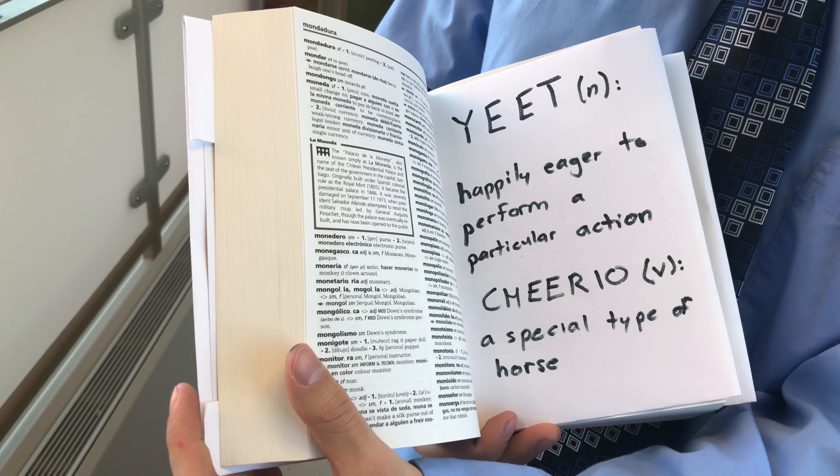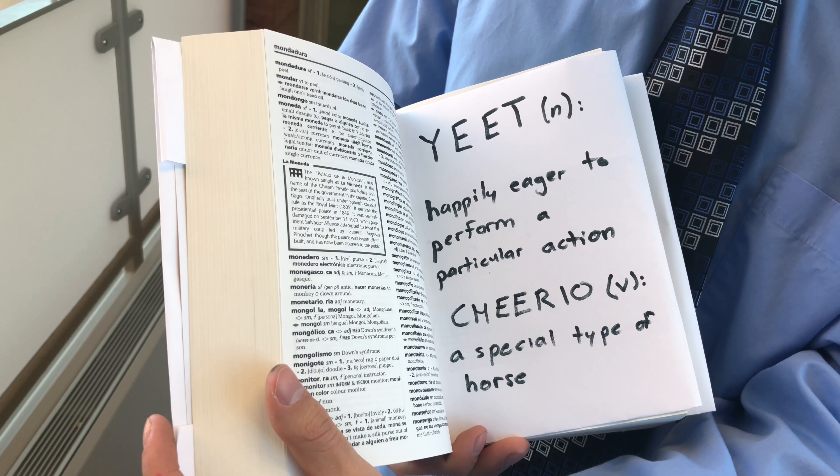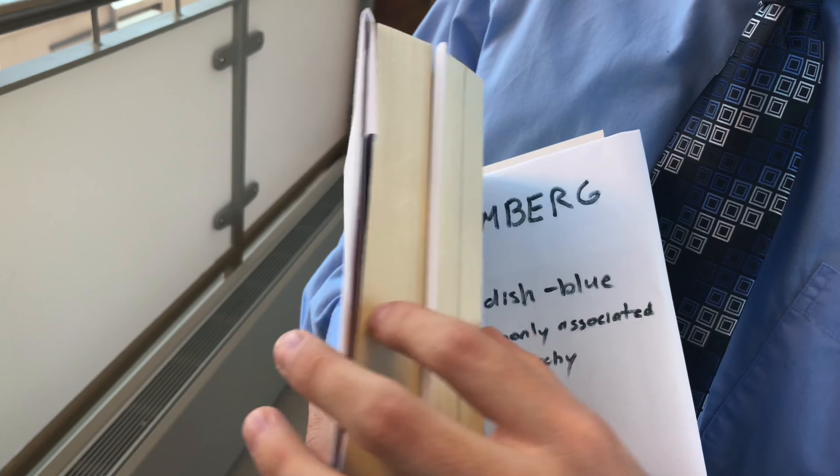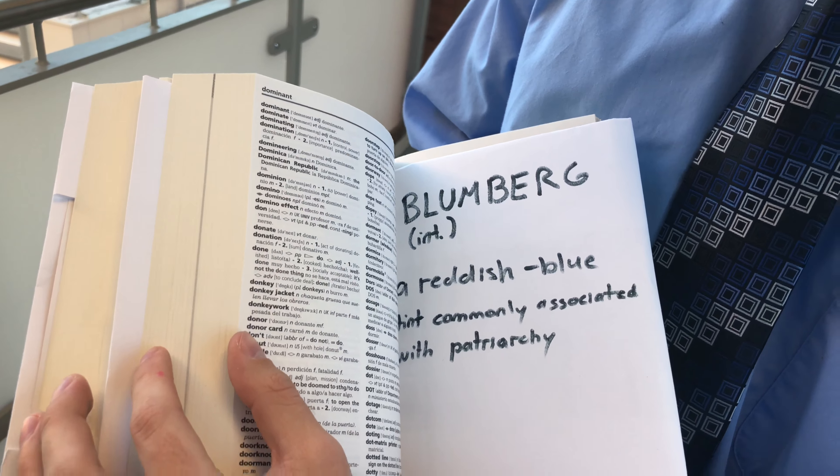Yeet: happily eager to perform a particular action. Cheerio: a special type of horse. Blumberg: a reddish blue tint commonly associated with patriarchy.